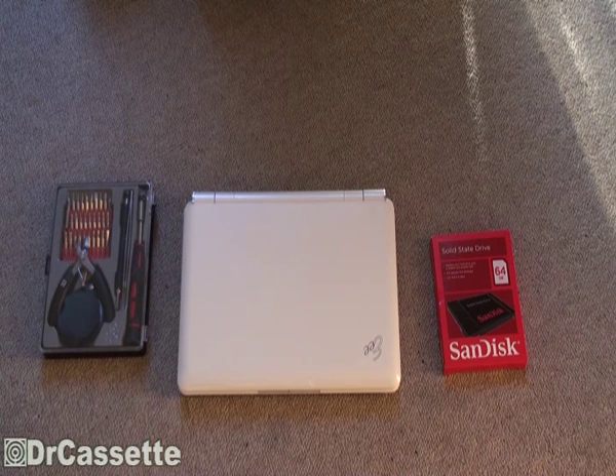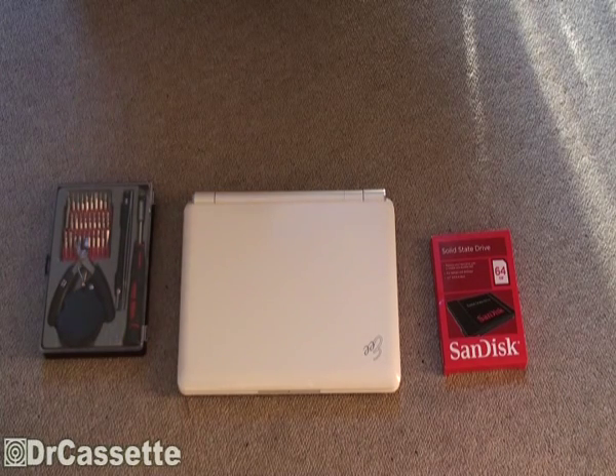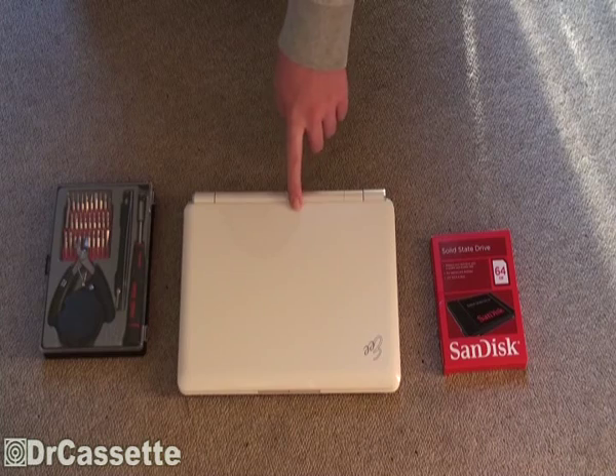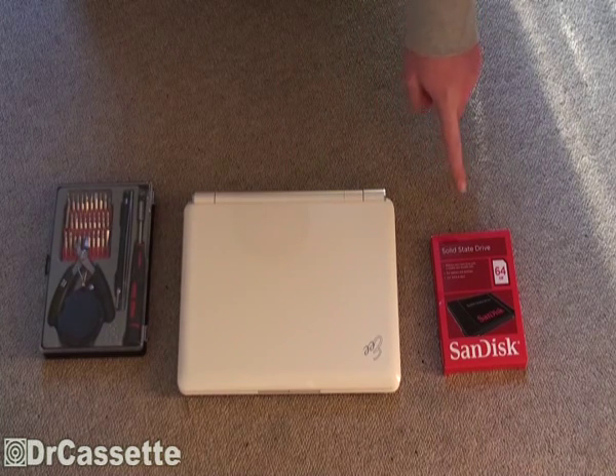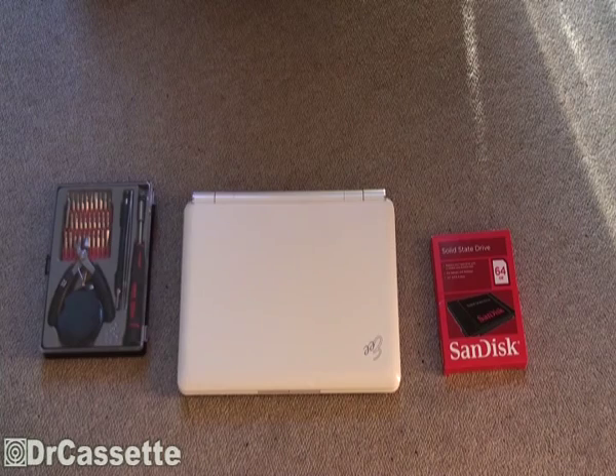In the picture you can hopefully see all the things that we are going to need. We'll need screwdrivers, small sizes obviously. We'll need the EPC and an SSD. This is a SanDisk 64GB SSD that I got in a local tech store. Special offer, 49 Euro. I guess you can't complain about that.